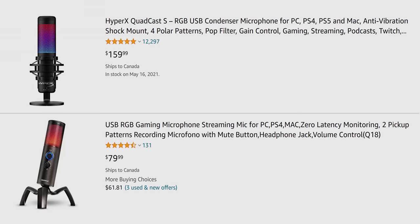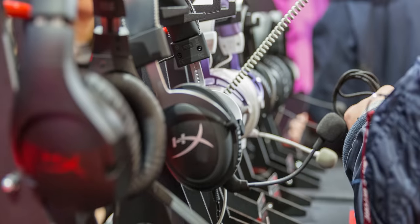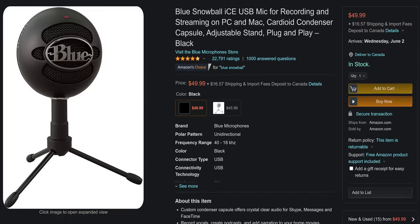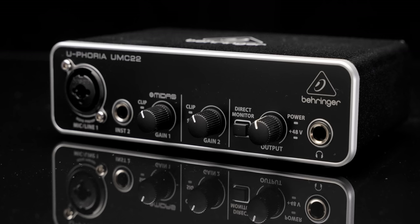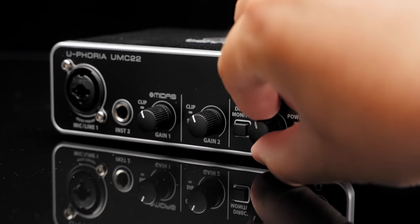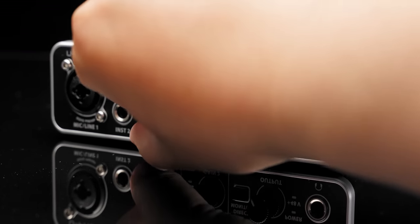Gaming microphones tend to compromise performance for aesthetics, flashy lights, and sponsorships for eSports teams. While the conventional wisdom used to be that people in the know go get a USB mic, these days, once you're past about the $50 point, there really isn't any reason to do that, even with the Blue Snowball being as decent as it is. They just don't have the same internal space and isolation that a good dedicated audio interface and a standalone analog microphone will.